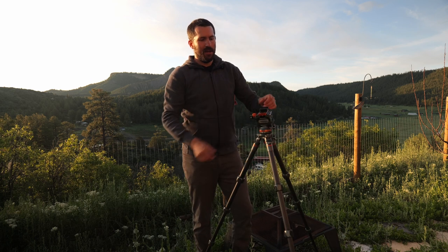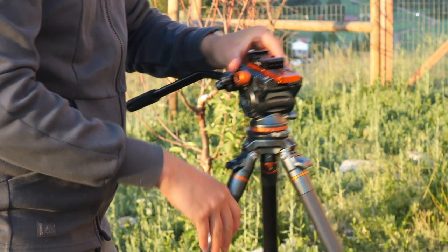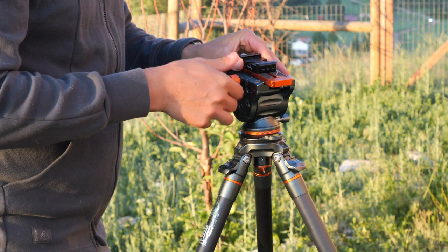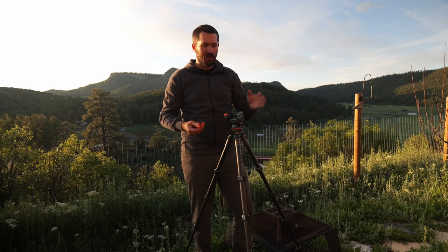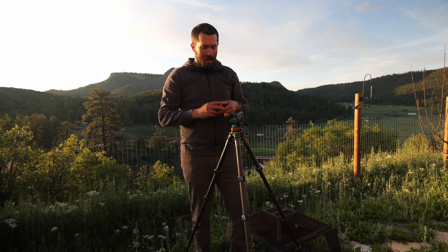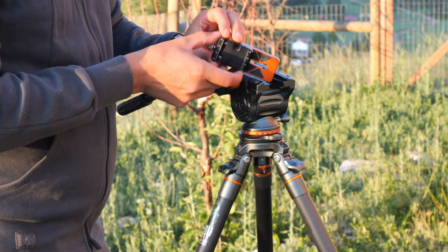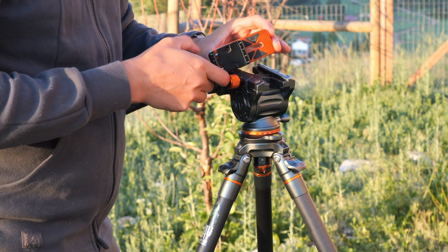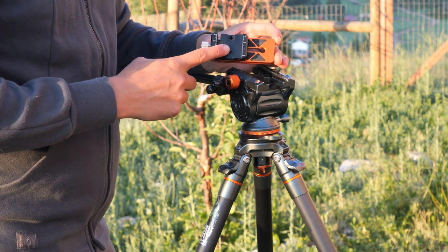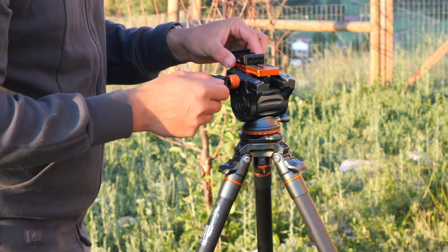For the fluid head, you can choose to buy the Airhead Cine, and you can buy it in either an Arca Swiss plate mount or a Manfrotto, depending on how you shoot and how all of your gear is set up. I've chosen the Arca Swiss, so you get multiple plates. I've actually got a Small Rig receiver on here so I can throw on my camera that's got the Peak Designs capture clip on it — it's all about making things universal and work together.